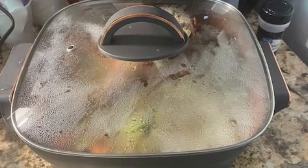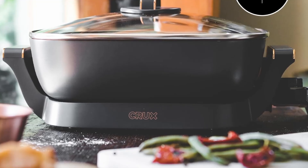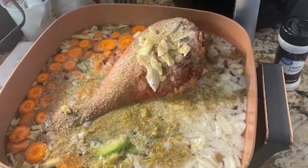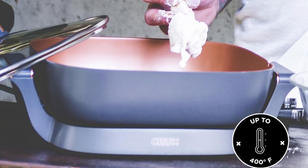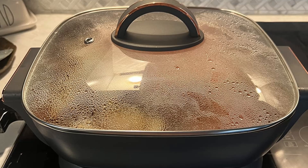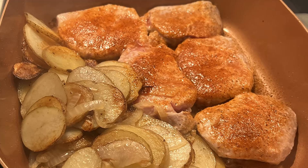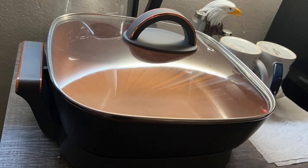Four: healthy cooking made simple. This skillet is designed with health-conscious cooks in mind. Its PTFE and PFOA-free non-stick coating means you can cook with minimal oil, reducing calories without sacrificing flavor. The tempered glass lid allows you to monitor your food without losing heat, ensuring that your meals are perfectly cooked while retaining their nutrients. Craving healthier meals without compromising on taste? The Crux Electric Skillet makes it easy to enjoy guilt-free indulgence.